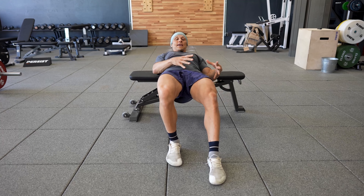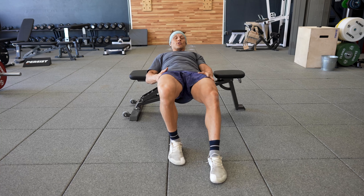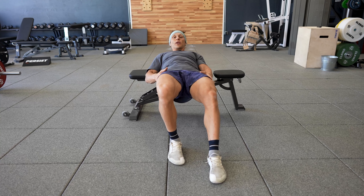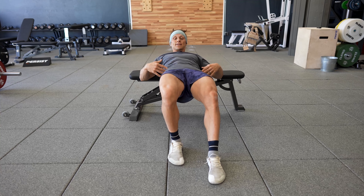By offsetting my feet, putting one foot out in front, what I've effectively done is taken 80% of the load and put it onto this leg. There's about 20% load on this side, which is simply there for balance and coordination.